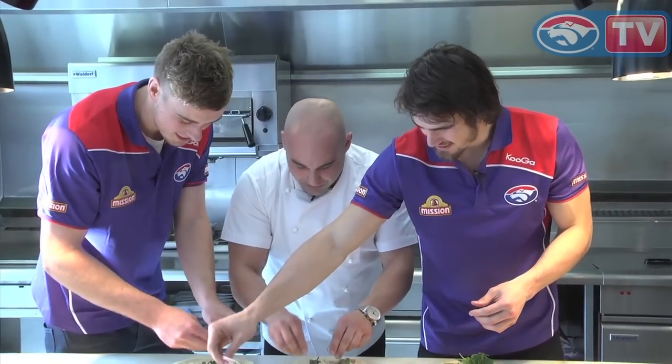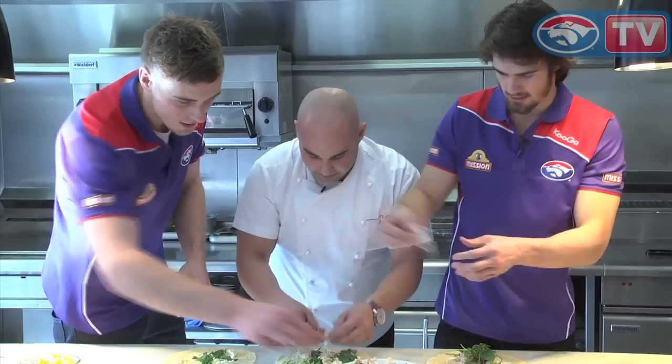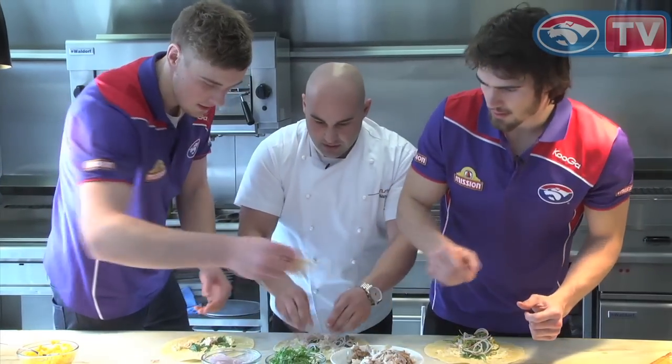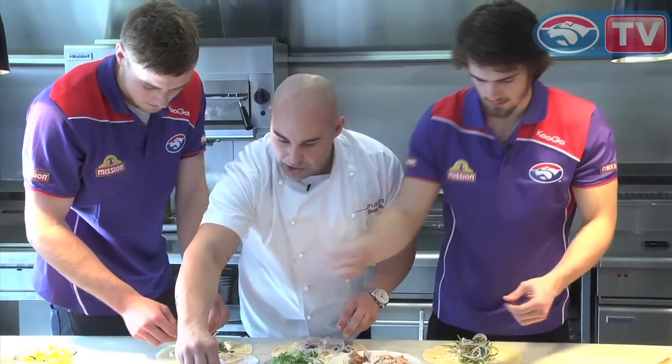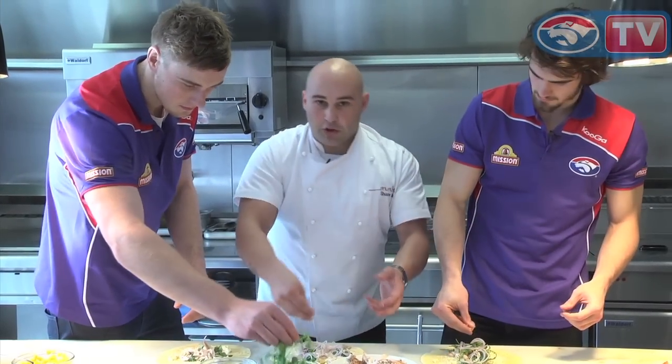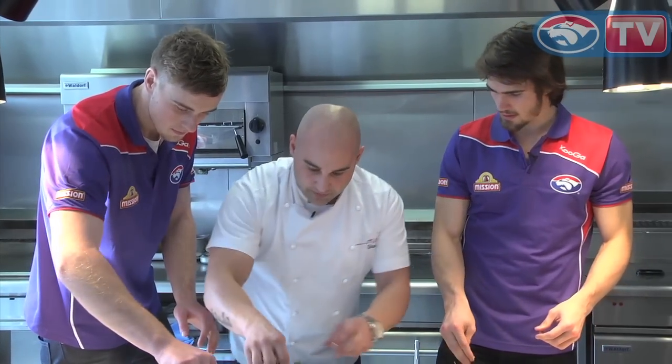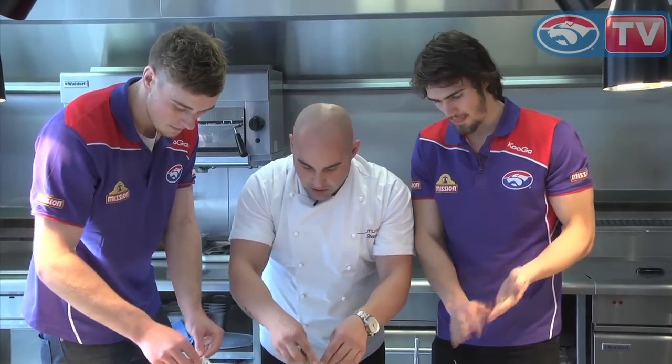A little bit of chicken — you want to space it all out. Some of those shaved onions. I think almonds always go really nicely with corn. Obviously with a lot of dietary restrictions these days, you don't have to put almonds in. A little bit of rocket over the top.